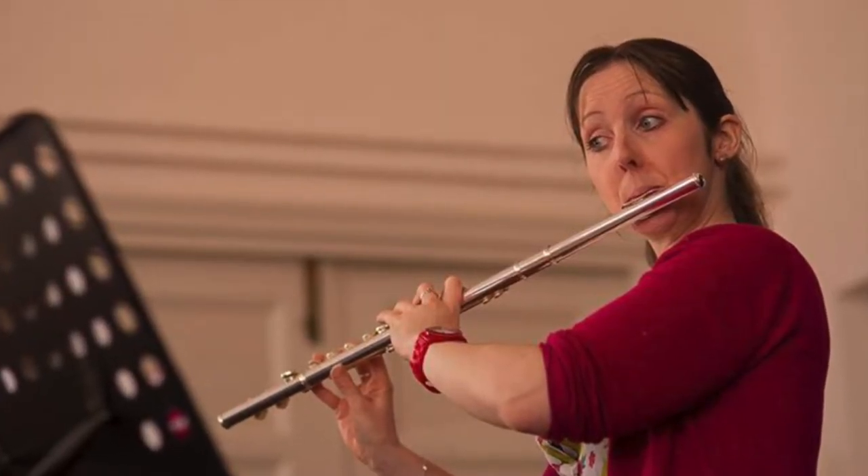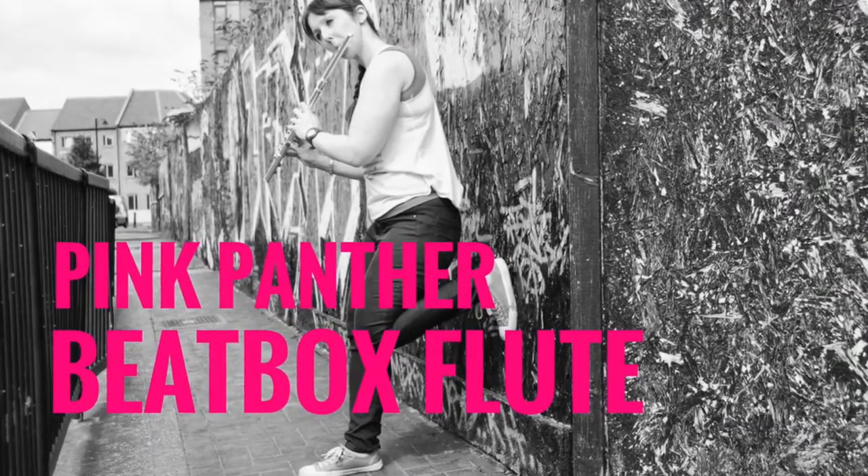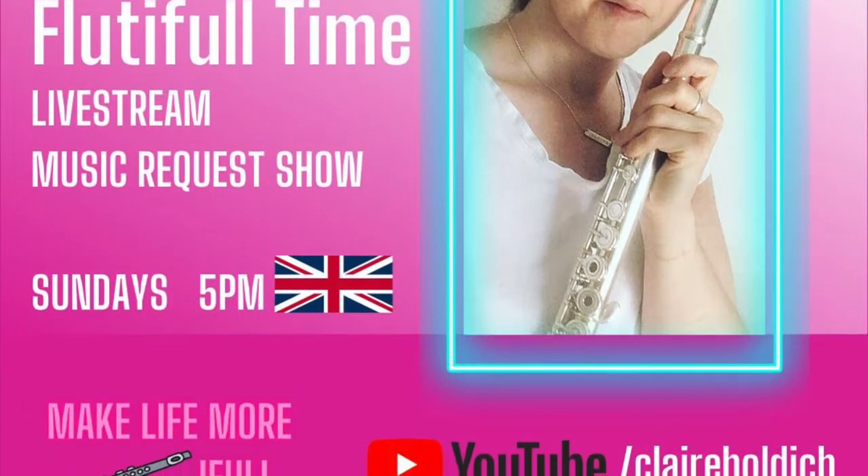Hello and thanks for watching, and if you're new to my channel, welcome. My name is Clare, I'm a freewheeling flutist and flute boxer from the UK. I've been playing the flute and performing for over 25 years. I also teach flute, singing and music theory. I've been creating content here on YouTube for a number of years, from flute boxing arrangements and tutorials to covers of all sorts of music. I also live stream here on a weekly basis, which I've been doing for around two years now with my Flutiful Time show, where you can request your favourite tunes and enjoy some friendly chat and fascinating facts along the way.